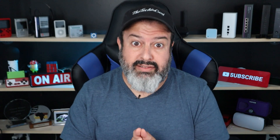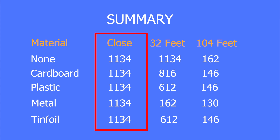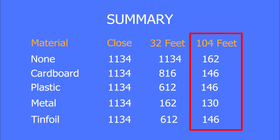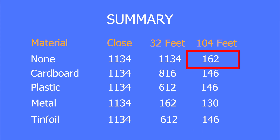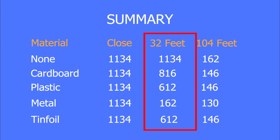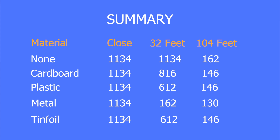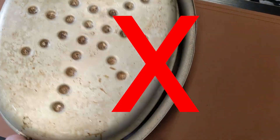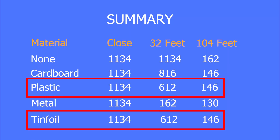Let's summarize everything. Here's everything in one snapshot. A couple of things stood out. Number one: up close to the router there's no signal degradation — the speed is exactly the same. At the furthest point, the signal is virtually the same: 146, 162, 130 — roughly the same. But the biggest fluctuation happened in the middle range, where the signal really dropped from 1134 down to 612 and as low as 162. Whatever you do, don't stick your router inside a metal container. Also notable: plastic and tinfoil had the exact same signal degradation at both the middle and furthest range.